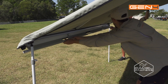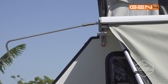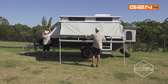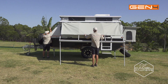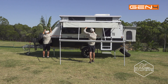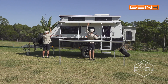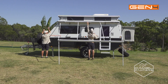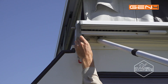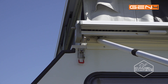So we've released the canvas. The next step is to engage the winder and wind the canvas in on the roller. Then just tighten the locking screw so everything stays in place while you go into your next camp spot.